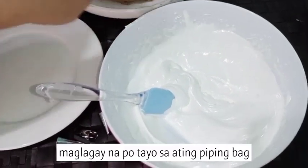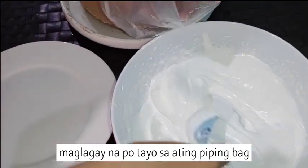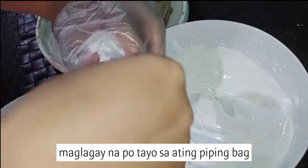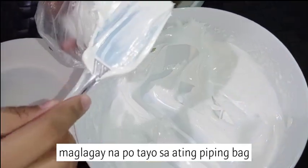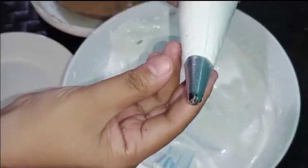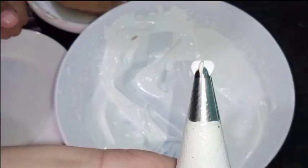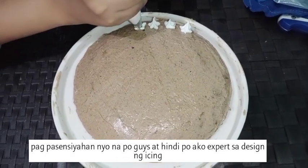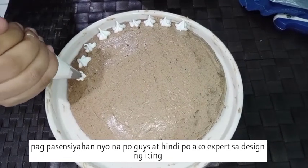Try na natin maglagay sa ating cake nitong ating icing — first maglagay tayo ng icing dito sa ating piping bag. Basic lang ang design na magagawa ko kasi hindi pa talaga ako expert sa paglagay ng icing, so pagpasensyahan na lang. At least maipakita ko sa inyo na gaano ka-stable ang ating icing — hindi siya bumabagsak.